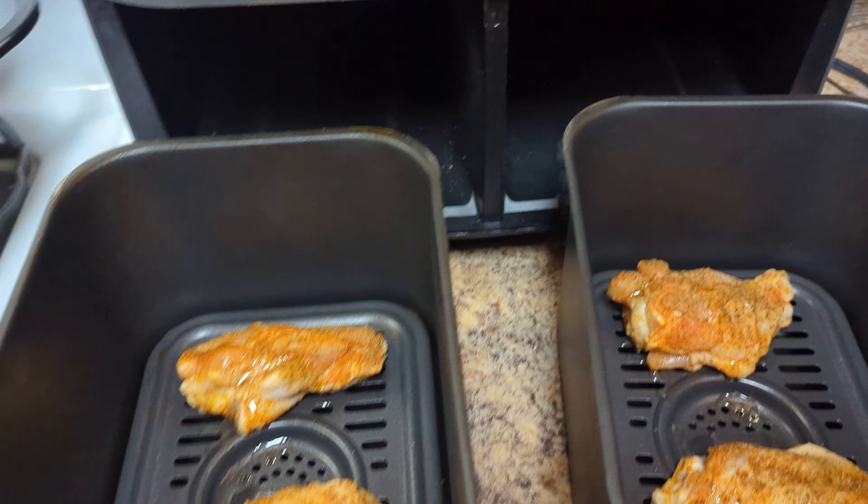All right y'all, I'm showing y'all at the 10-minute mark how they look. Yeah, they look delicious. I'm gonna go ahead and flip them over right now. Look how they look — they're all crispy, man! Got them flipped over. Get that other 10-minute side going — it's gonna look delicious. All right y'all, stand by, I'll be right back with that finished product. That's 10 minutes down, stand by.